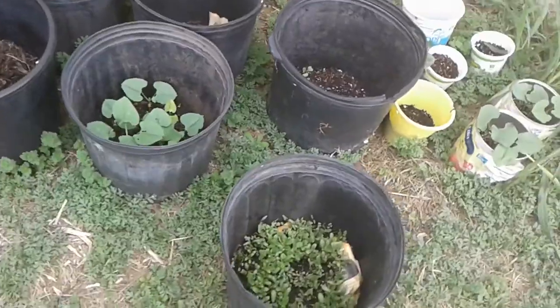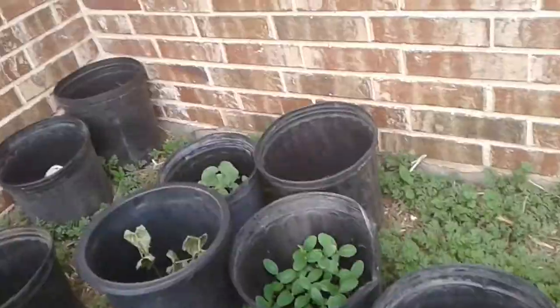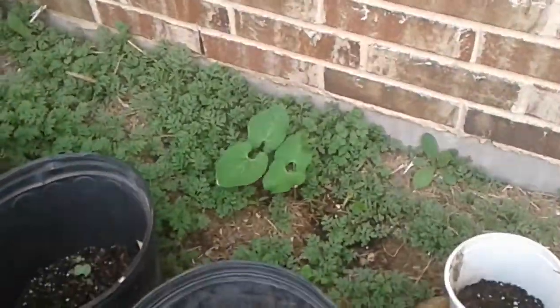There are some plants over here, and also there's one over there that's not in a pot.